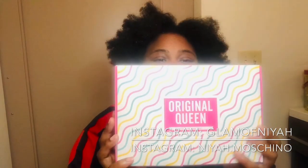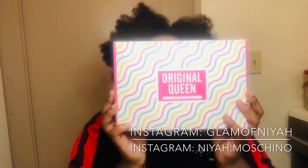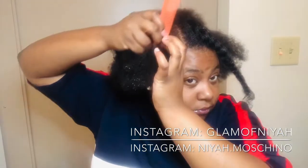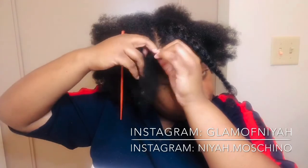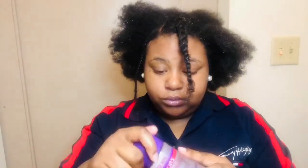Welcome back to my channel. Today's hair is sponsored by Original Queen Hair and it is a 14-inch curly half u-part wig. Stay tuned to get into this look. Before you do anything, please like, comment, and subscribe to my channel for more content. I will be doing a lot of wig reviews throughout my channel more frequently.